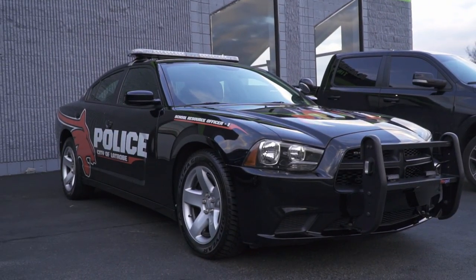What's up everybody? It's Josh from Blackout Tinting and I want to share with you guys a project we've been working on the last couple days in the shop. Behind me we have a City of Latrobe police vehicle. This is the school resource officer car. Latrobe school district has their own officer that takes care of school issues, and he travels across the district between the elementary schools, the high school, and junior high.